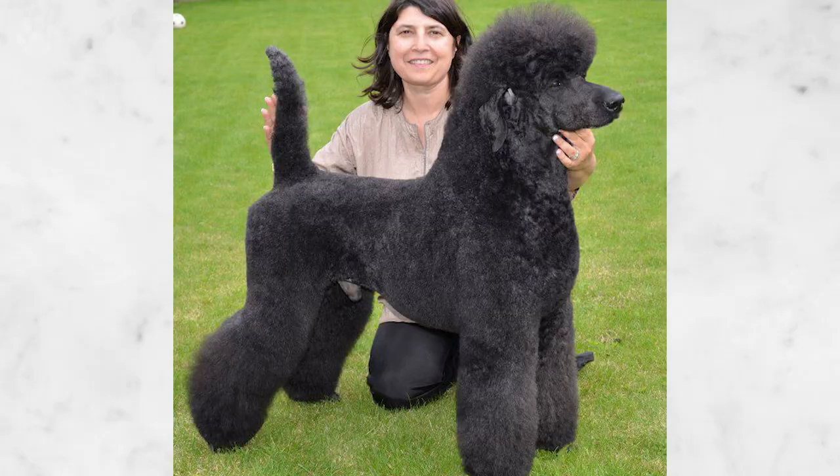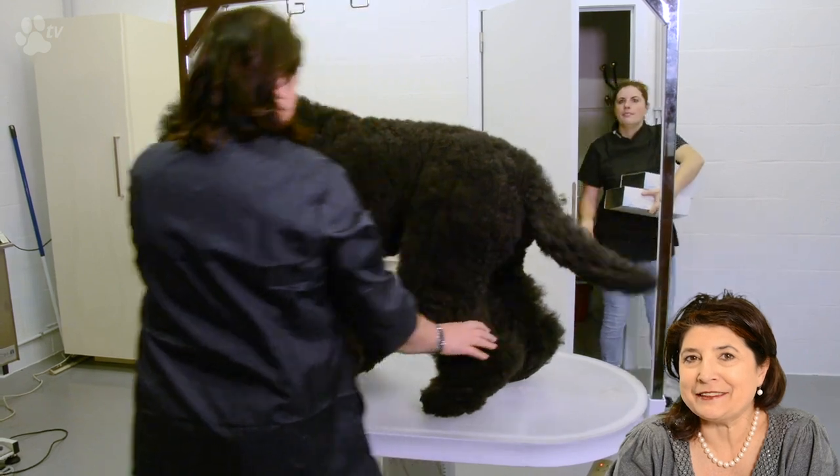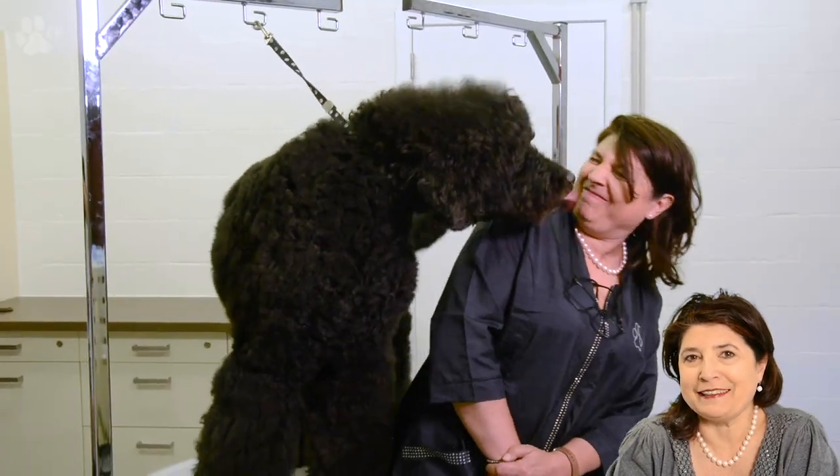Hello everybody and welcome back to the Transgroom TV channel. Today I'm going to groom Jack, and I'm very proud to groom Jack because Jack is a son of Harry, and Harry was our standard poodle. Unfortunately Harry left us a few years ago, but we're very lucky to have Jack. Jack comes to the office every single day so we see a part of Harry in him.